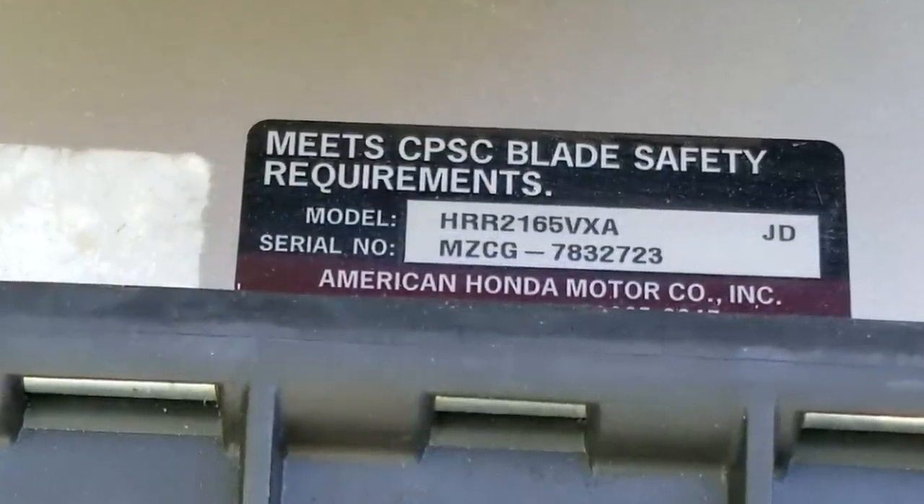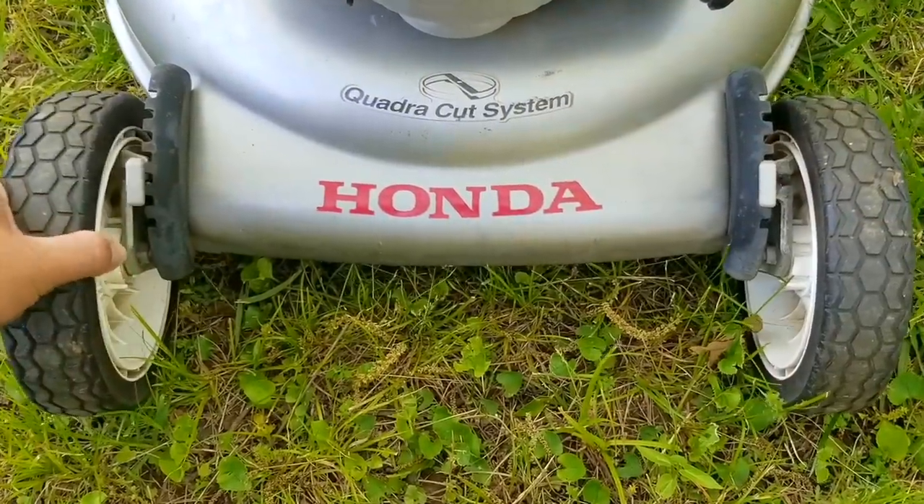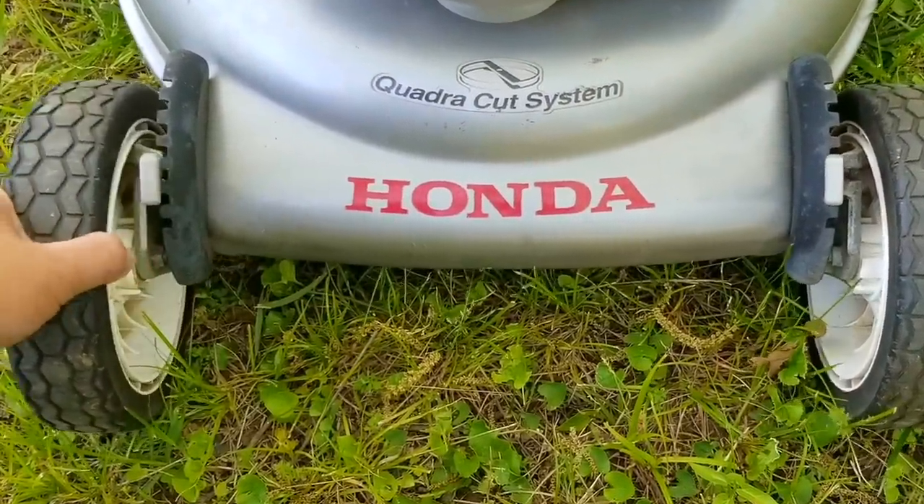If you've seen my past videos, you'll know that I really like Honda mowers and I think they're worth the high price they ask for them. But for some people, these are some of the most problematic mowers out there. So we're going to address some of these issues and maybe even agree on some of the facts about them.